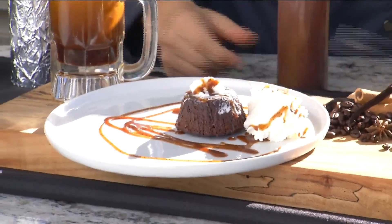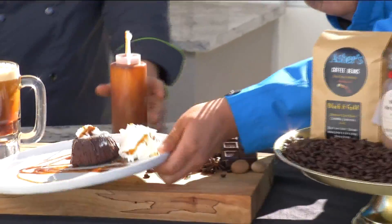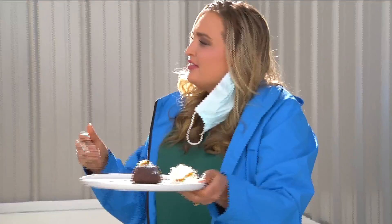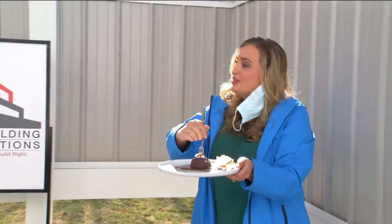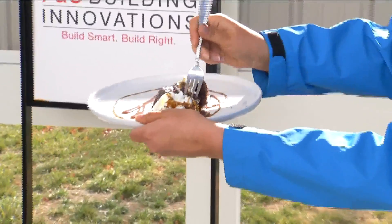Now comes the part where we've got to try both of them. Which one is your favorite? I like the espresso crumb. Do you? Let's see — oh, I'm cutting into it. Oh, look at that gooey goodness.